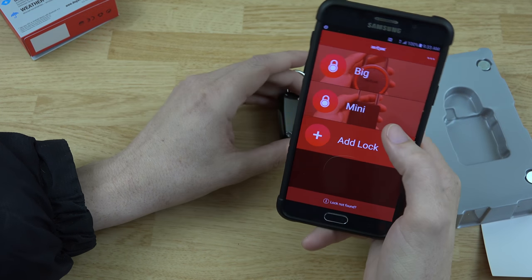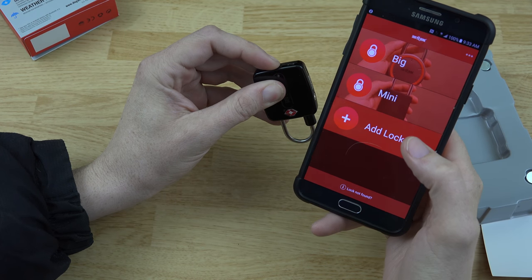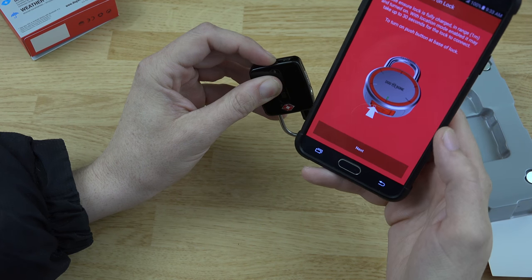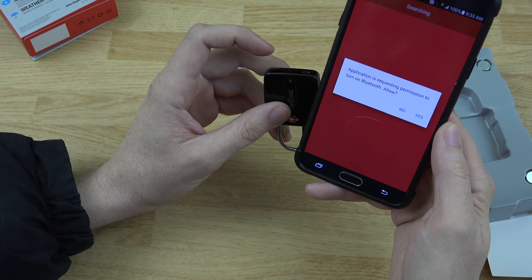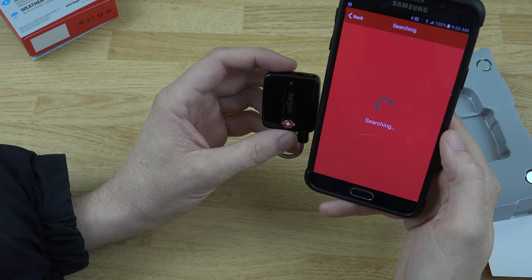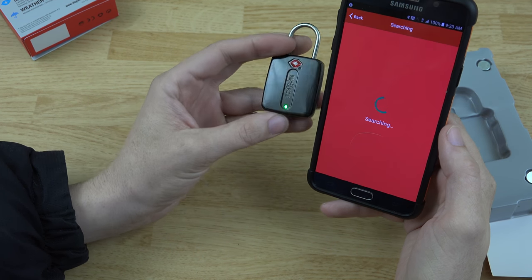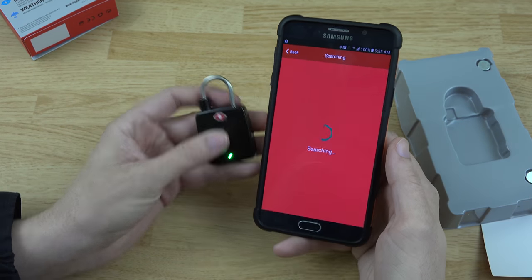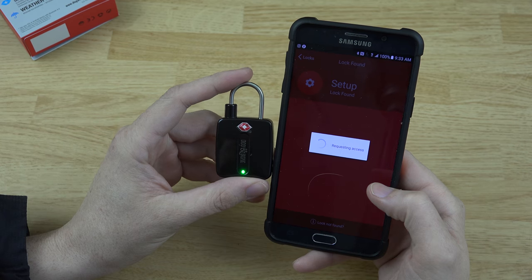I'm going to go ahead and open up the Lock Smart app. You can see I've got my big lock and my little mini one — now I've got this tiny pocket one too. I'll add a lock, ensure it's within range, it's flashing. I'll allow Bluetooth access and it's going to search for this lock. It lit up solid green, so it looks like it found it. Requesting access.